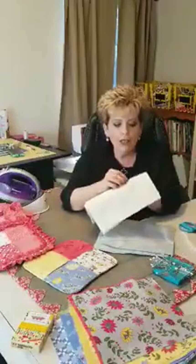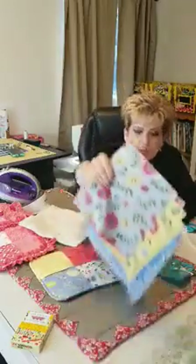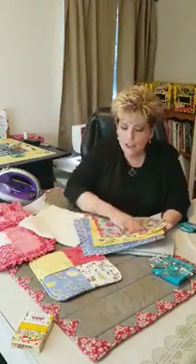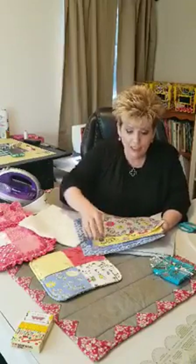You have to use cotton because you don't want it to melt. So what you're going to do is pick five or six layer cakes — they're 10-inch squares if you don't know what they are. This is Monday Monday by Jill Finley.